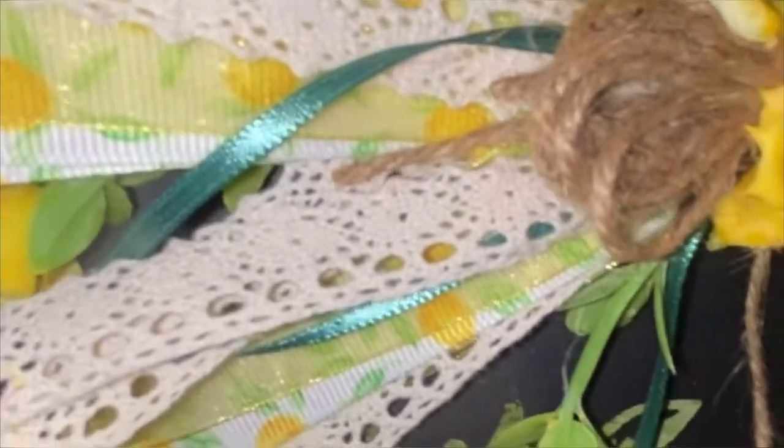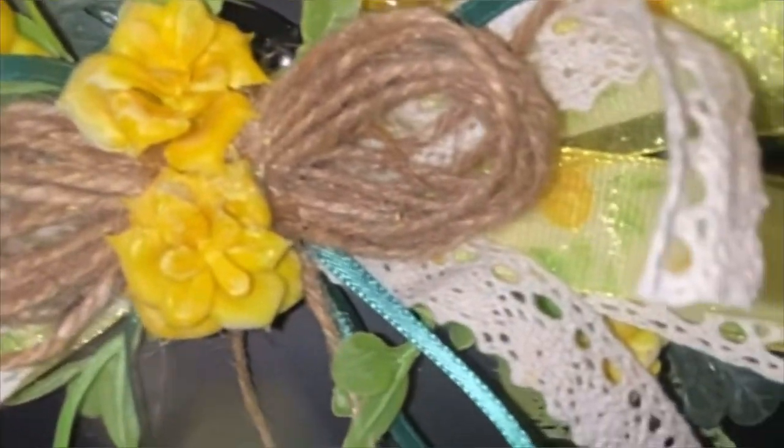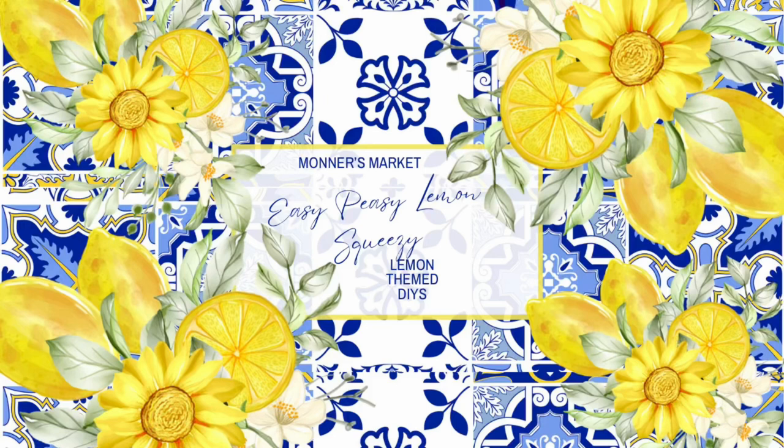Definitely let me know down in the comments what you think about all of my easy peasy lemon squeezy DIYs. I think they are cute and they could not have been any easier. Thank you for coming to Monter's Market and watching. This is the second installment of my lemon DIYs. I will see you next Tuesday at 8pm with some wood DIYs where I'll be working with more wood blanks — I am obsessed with wood right now. If you've never been to my channel before, my name is Brenda, but my sweet grandbabies call me Monter. Thank you so much for always supporting me. Be blessed, bye now.